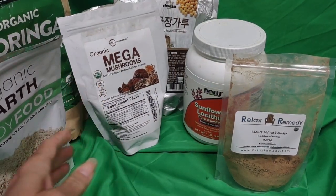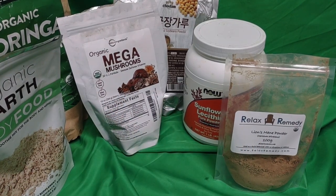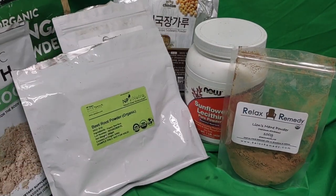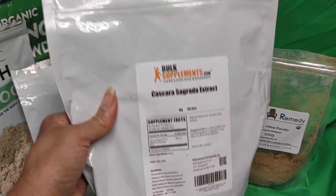Mega Mushrooms. So you've got Lion's Mane — Mega Mushrooms has Lion's Mane in it. Lion's Mane is good for the brain. Feet Organic Powder. And lastly, Cascara Sagrada.